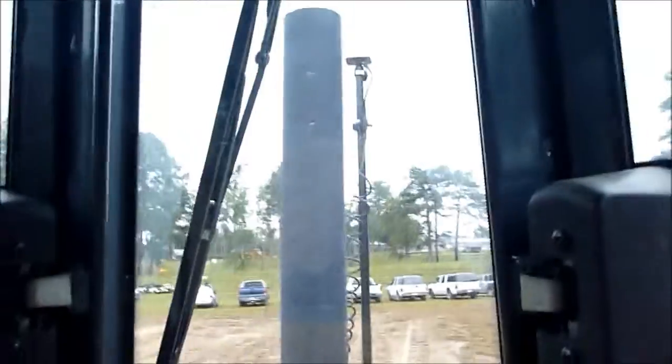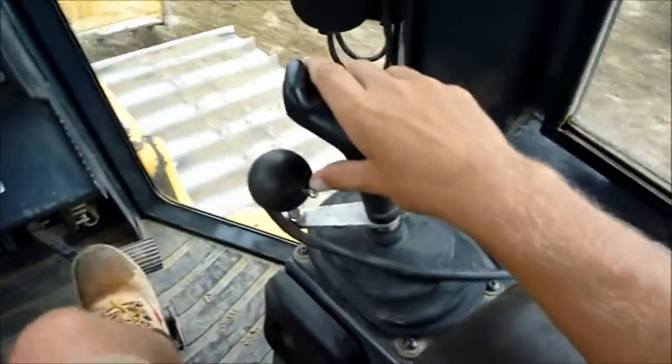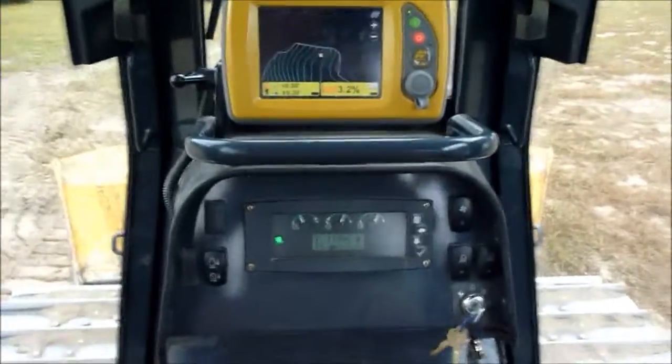It has a pole up front with a GPS receiver on it, the screen up there, and this is the main computer right here. Pretty cool — I don't know how much it's worth, but probably a lot. Just cut it off by flipping that over. Little Parker Dozer right here.